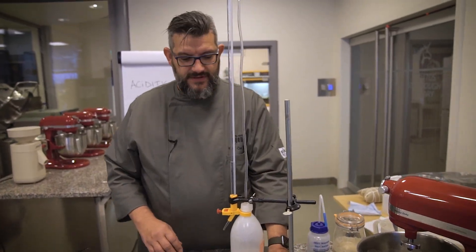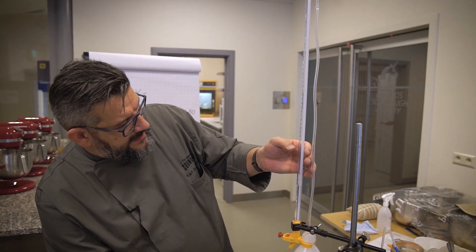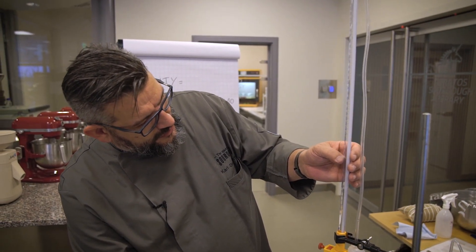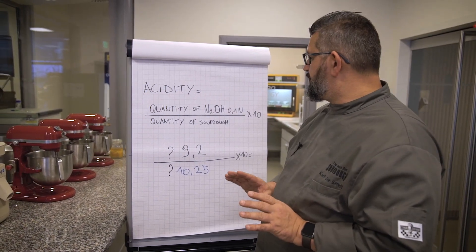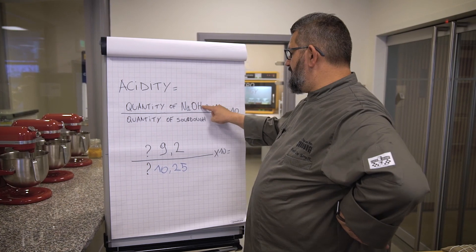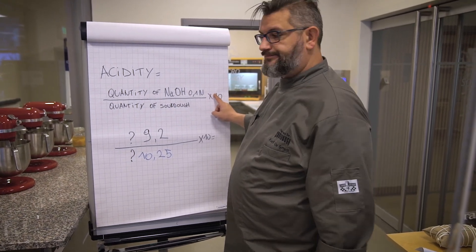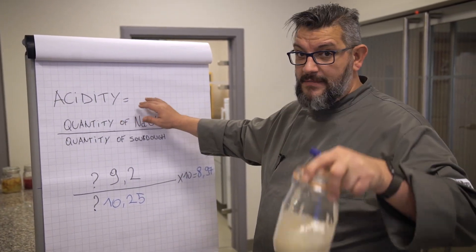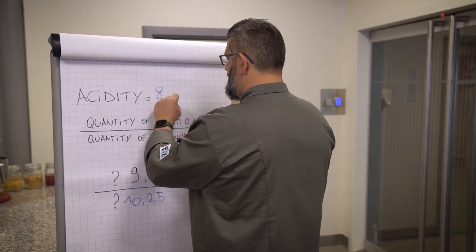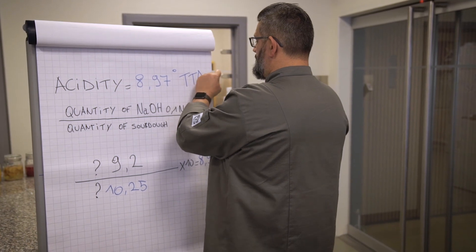What's important now is to find out how much sodium hydroxide solution we used. We started at 35, and we ended at 44.2, so that's 9.2 milliliters used. The calculation to know the acidity is: the quantity of sodium hydroxide divided by the quantity of sourdough, times 10. So the acidity of Amanda, my sourdough, is right now 8.79 degrees of acidity, or TTA.